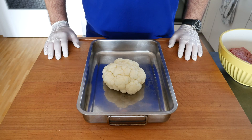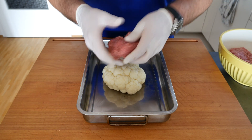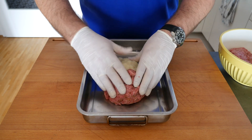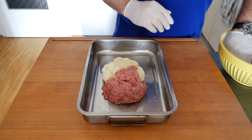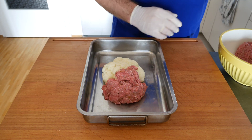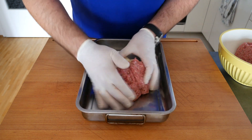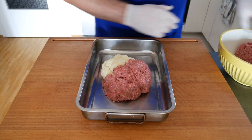The cauliflower is pre-cooked and now it's time to cover it in our minced meat mix. You want to get it as uniform as possible, obviously without crushing the cauliflower too much — or at all, actually. You're trying to create a little ball of minced meat around it. I'm going to finish this up now and show you the next step.